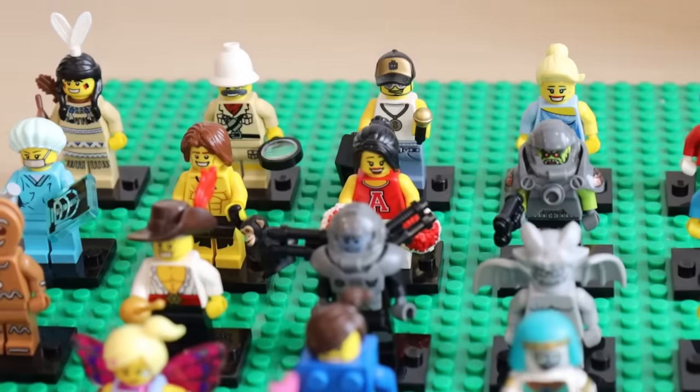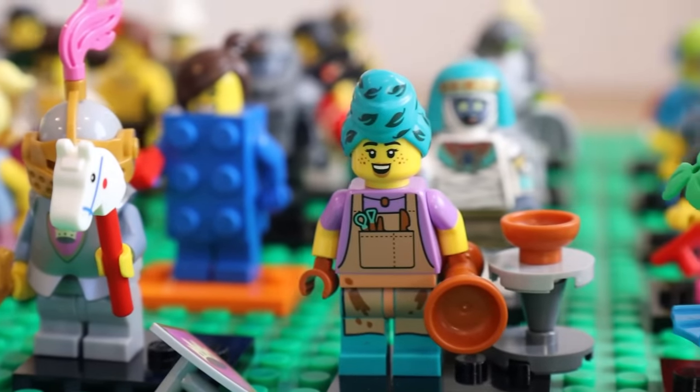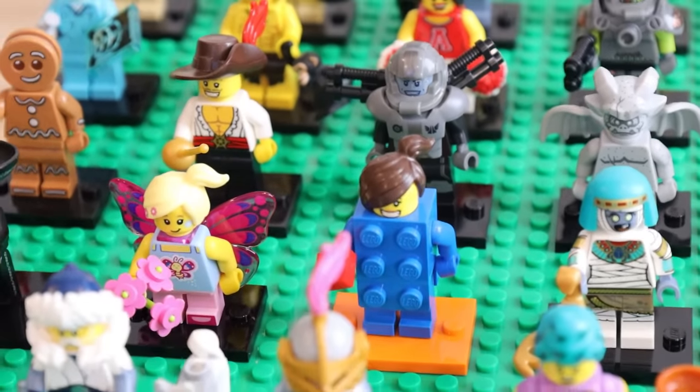And now we have it — we've finished! Just look at that. One minifigure from every single season of minifigures, from every single series ever released. This is sick, dude. I'm going to be real — I actually wasn't expecting to get some of these minifigures. This is such a throwback. Wow.